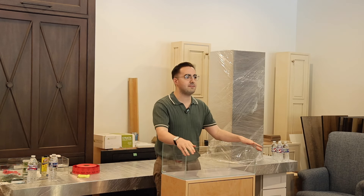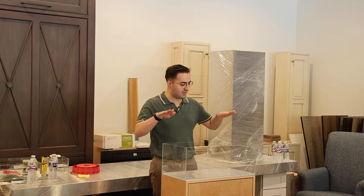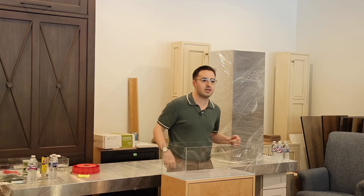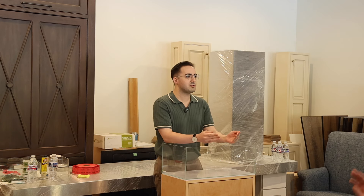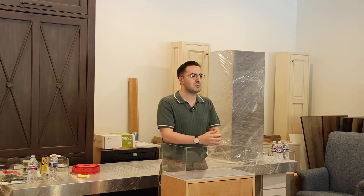We have a cool build using all WIO products today. This is a 60F, which is the shallow. There's also the 60P, which is the standard size, and then the super shallow as well. How many of you guys are aquascapers, trying to design really beautiful aquariums with hardscape of some sort?